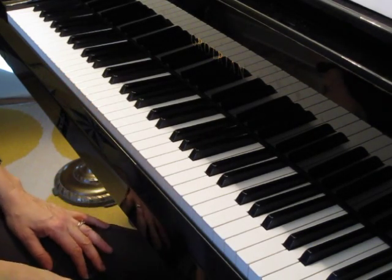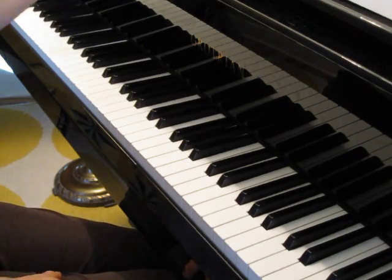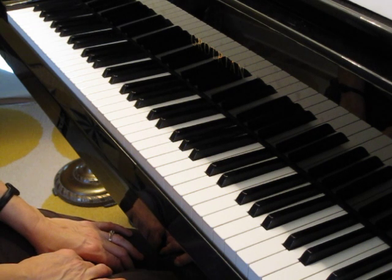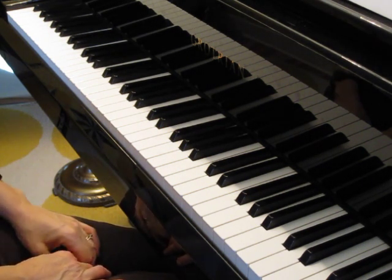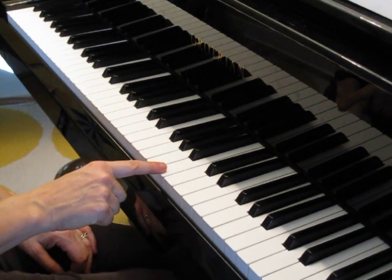This is Merrily We Roll Along, and this one is from the Music Tree. I want to just help you out a little bit to make sure you know where to start. We've created three lines here, and that third line up is B — and that is the B above middle C.